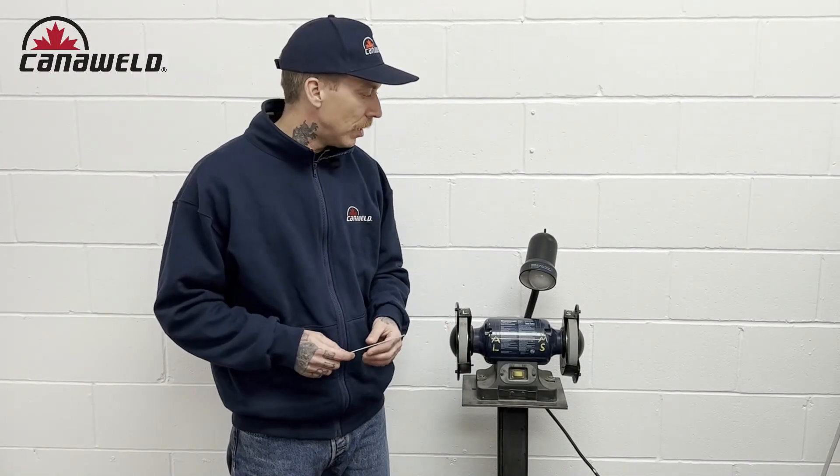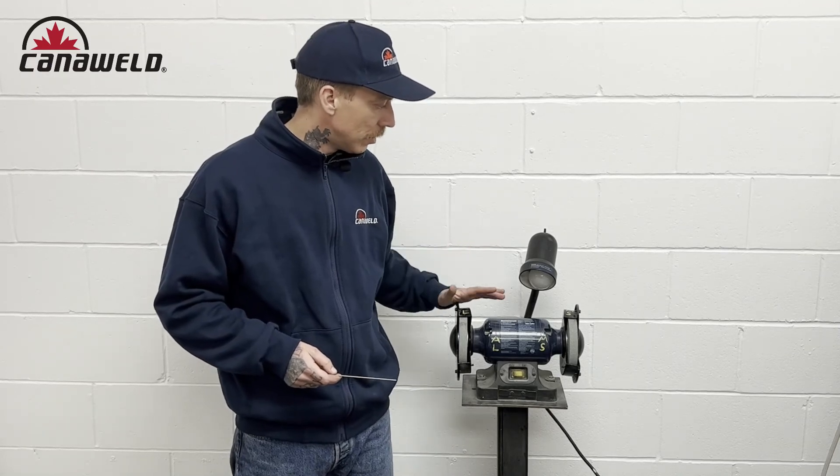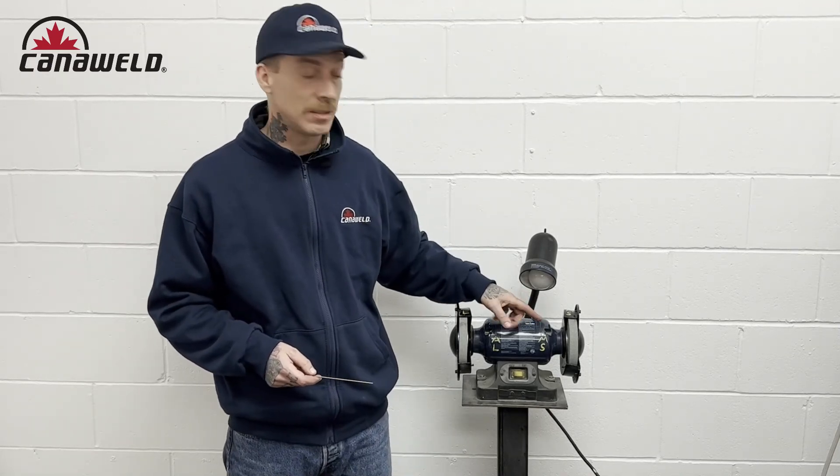Okay guys, so that pretty much sums up our video on why you need to have a dedicated aluminum and mild steel stainless steel grinding wheel. Thanks a lot for watching today. I hope you guys learned something. If you have a different technique for sharpening your tungsten that works really well for you, please go ahead and mention it in the comments below — I'd like to read it, I'm always interested to learn what you guys are doing too. Don't forget you can follow us on Facebook and Instagram, and until I see you guys next time, stay safe. Thanks for watching.